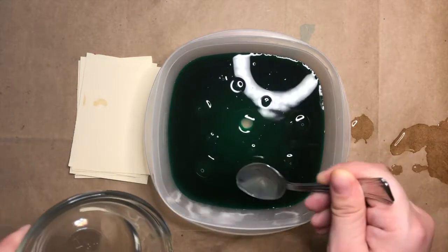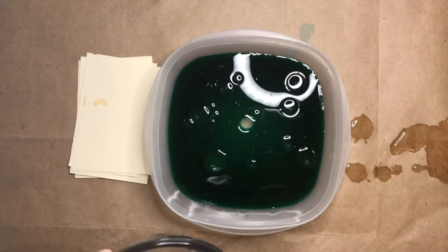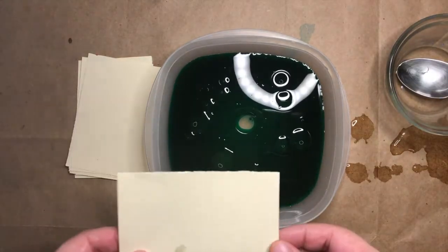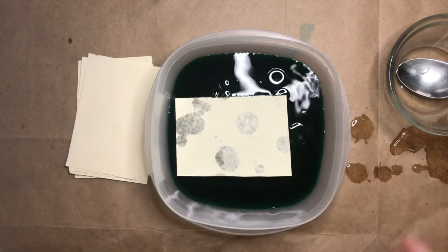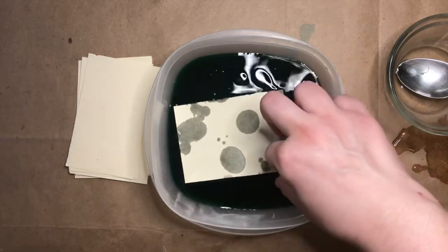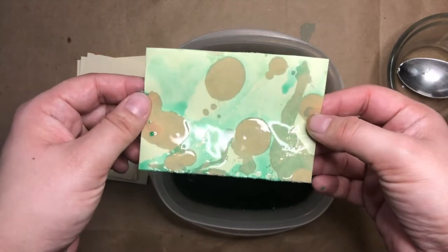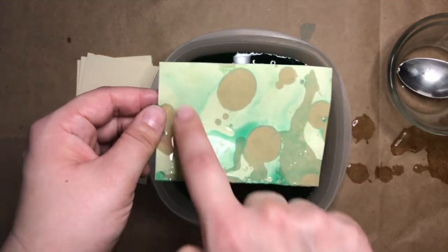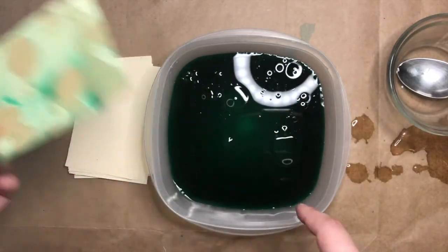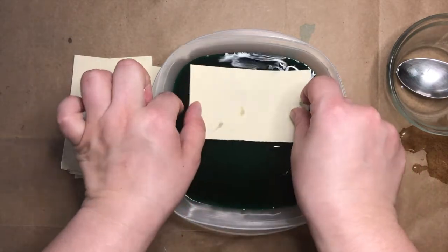The oil and the water repel each other. Can you see the droplets of oil that are on top of the surface of my water? Then grab a sheet of paper and gently place it on top. Do you see how the oil is absorbing in some of the spots? Carefully pick it up off the top of your water — that looks really cool! Do you see how the oil repelled, or made the water go away from it, in certain spots? Let's try another one.